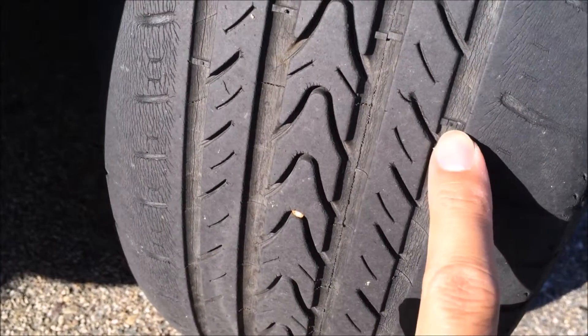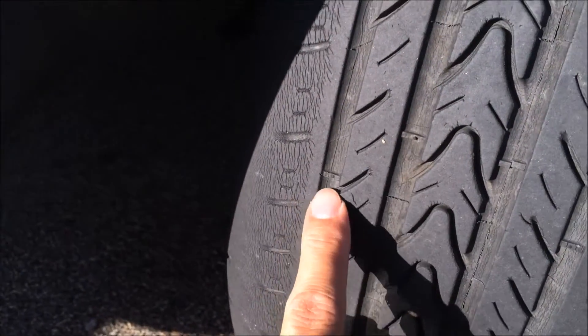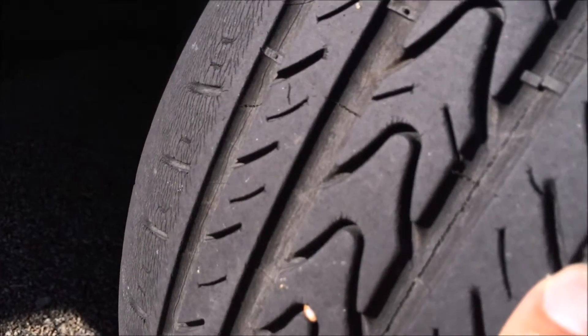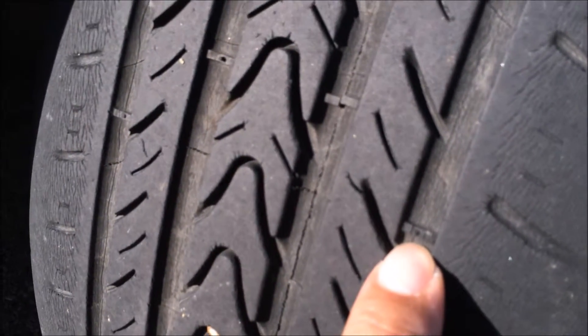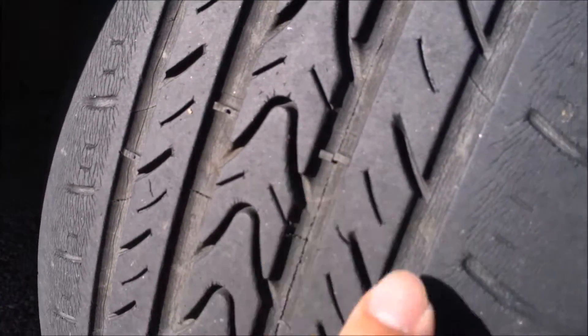The second indicator is the tire wear bar. On this car, these markings right here are the wear bars. Once the tire is almost flush to that wear bar, it's a good indicator that you need to change your tire.